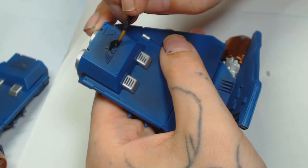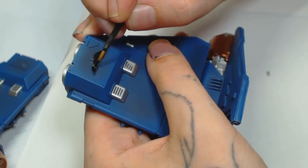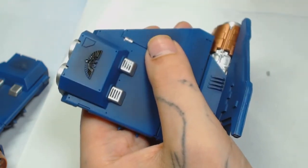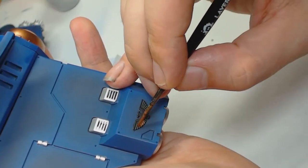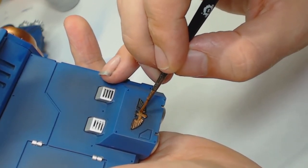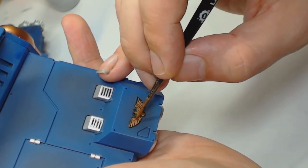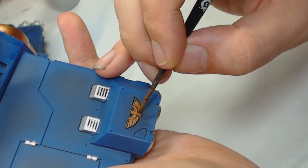For the aquilas I'm using Vallejo black primer again, because we're going to paint those with metallics but not liquid metallics — the guy this is for has a very specific paint scheme. That noise in the background is Leon; his YouTube channel is connected to ours. He's coming in asking for some commission work — it's a super secret project he's got us working on.